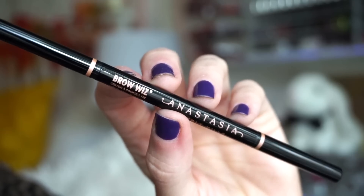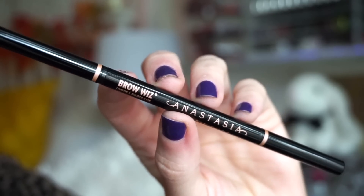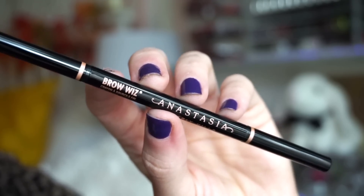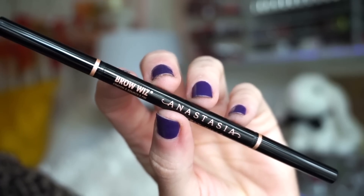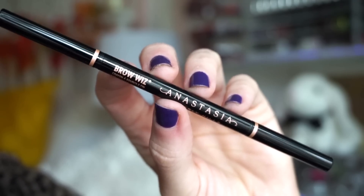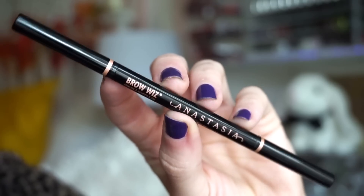Next up, we get a full size of the ABH Browways in Medium Brown. Super cool because it's actually the shade I typically wear. I love this — I think I've gone through at least 15 in my lifetime. I'm almost finished with the one I'm currently using, so this is perfect. I know it's not universally flattering, but the undertone is such a good shade. If you have lighter brows, you can use it more lightly. If you have deeper brows, it could still somewhat work or be used in conjunction with other brow products.